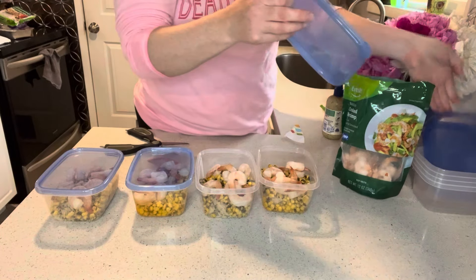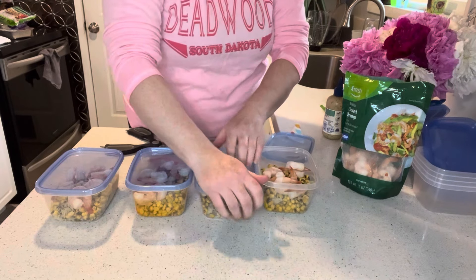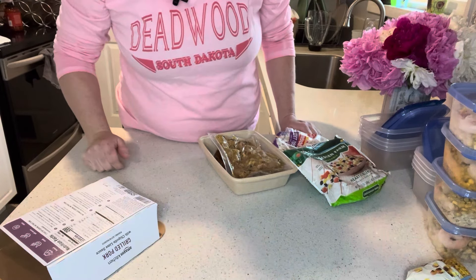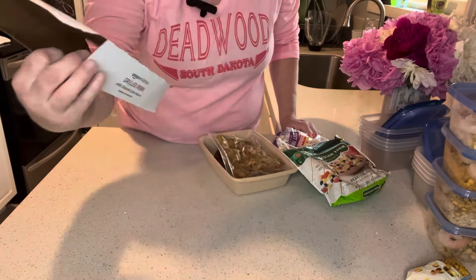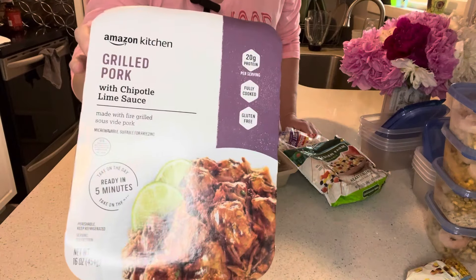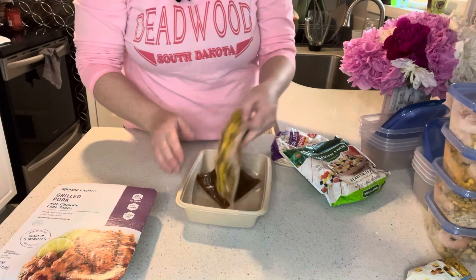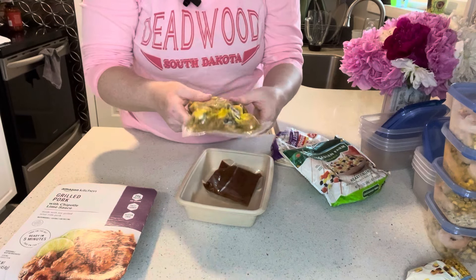This next one is some pork tacos, because I love having tacos in the summer. I'm actually using a new product I haven't tried before — grilled pork with chipotle lime sauce. This is an Amazon Fresh product. It comes in a little packet: here's your pork and then the sauce that you pour over it.